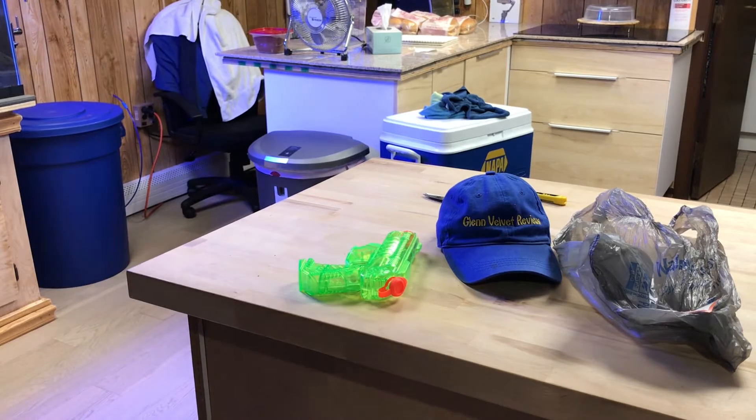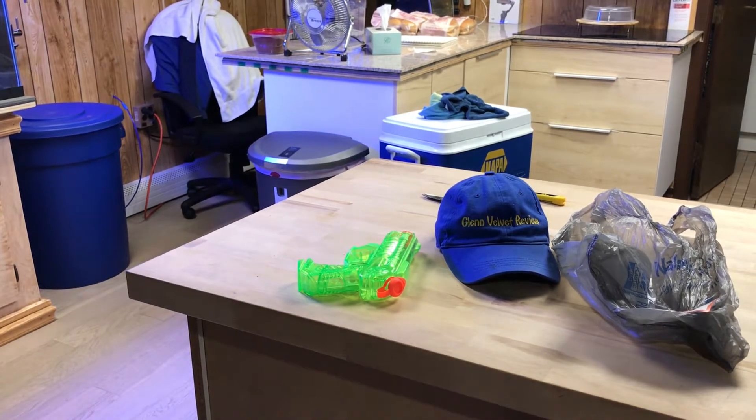We'll see you guys in a few minutes because my phone is dying, so it's charging — let me let it charge for 20 or 30 minutes. Outback Steakhouse — my food is here because my sister's on an only-steak diet, so we will see you guys in a little bit.